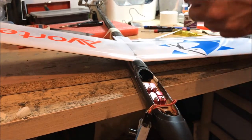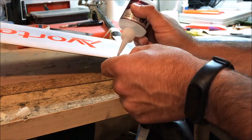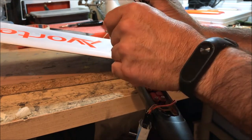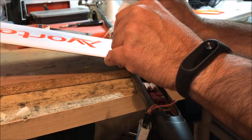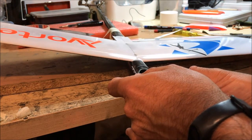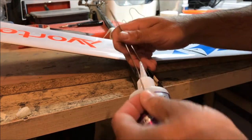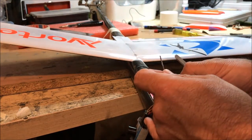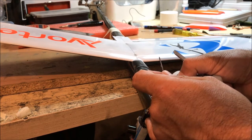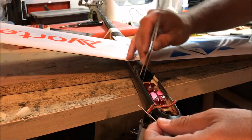I'm going to use thick CA only. I'll put a little bit on this piece and wick some thick CA in — just put a drop and let it go into the tube. Another drop, and another drop, until it doesn't want to move. Making sure that it doesn't stick to the side of the fuselage.